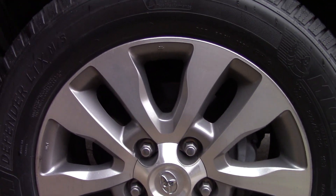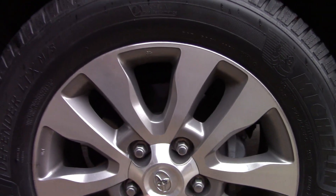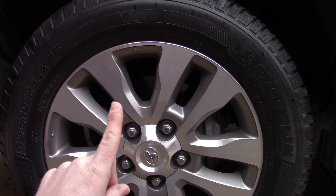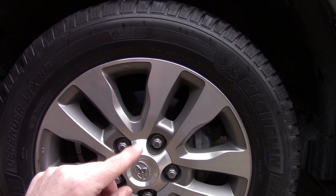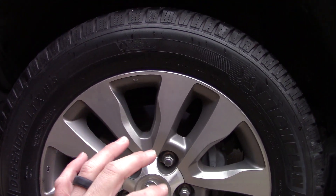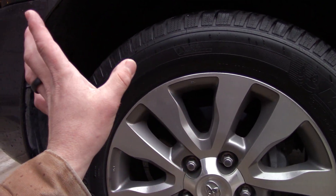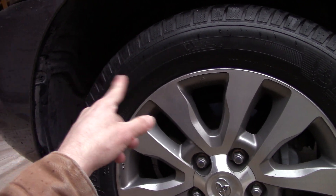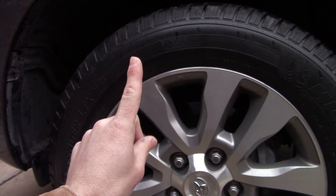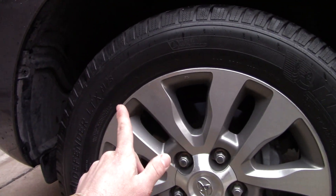Forgive the camera movement — I'm still learning how to use this new mount. So what we're going to do here is use a pH neutral soap and clean the tire. My wife drove out in the country the other day and I think there's some curb checking that went on, so I'll be able to address that.